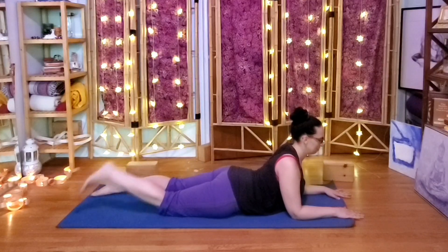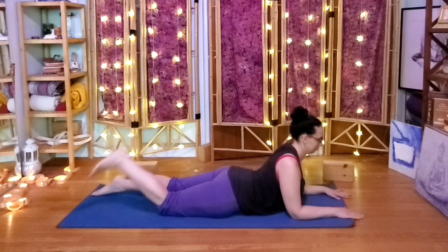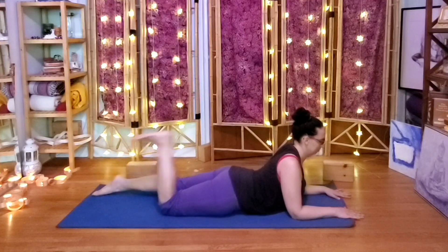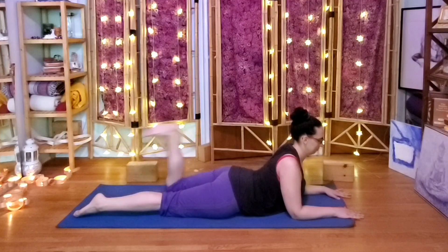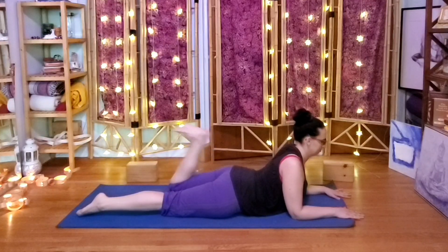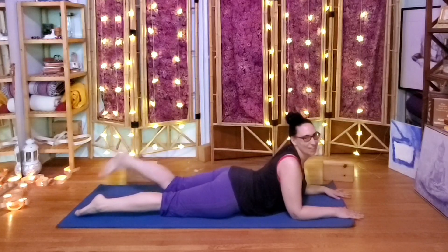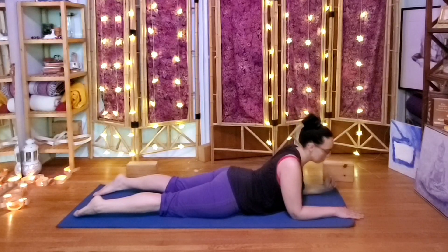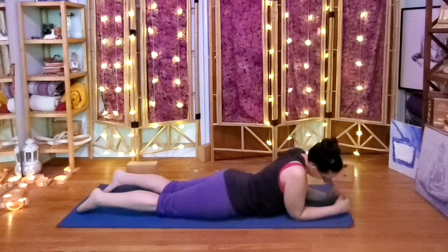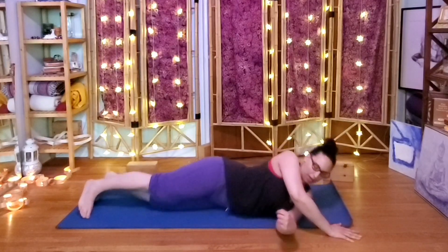Okay, last few. Alright, we can release and come onto the back any way that makes sense for you. Make sure you have one block close by.